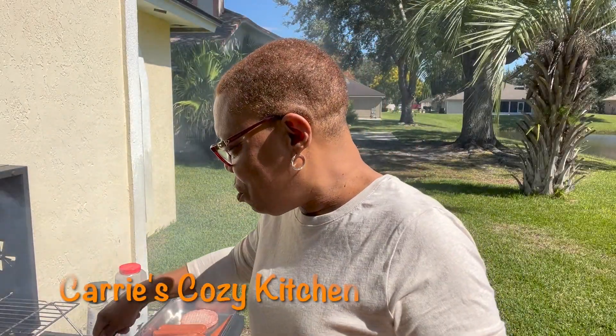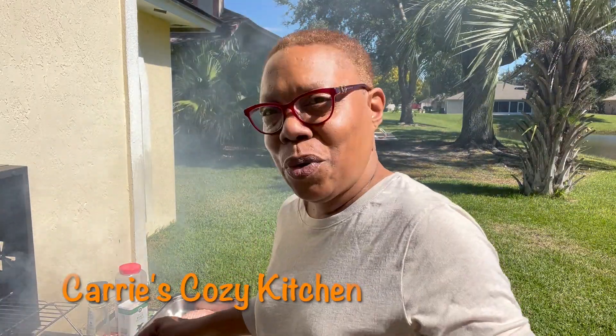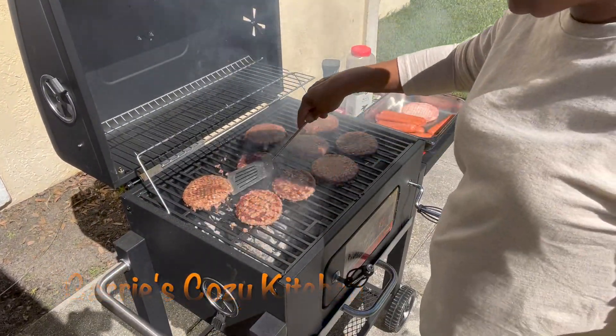Hey y'all, I'm outside. Yes, I am. And I want to show you what I'm doing out here. Real simple today. That is our reward for the day. Simple y'all. Look at those hamburgers.